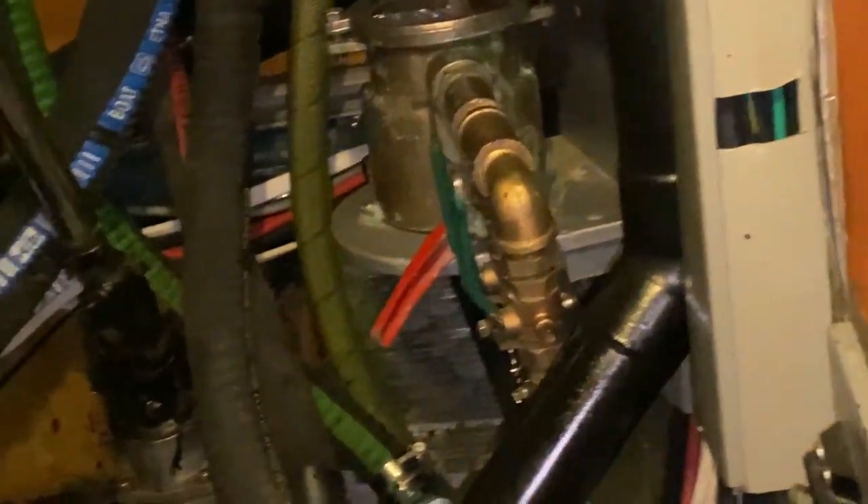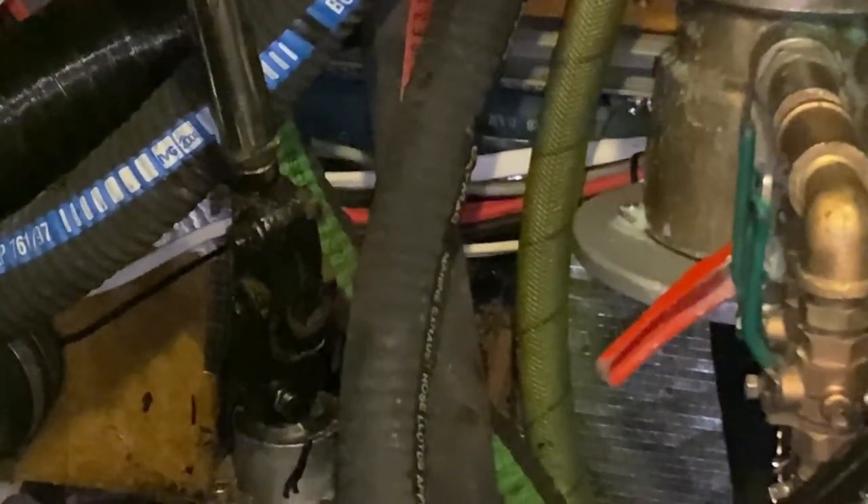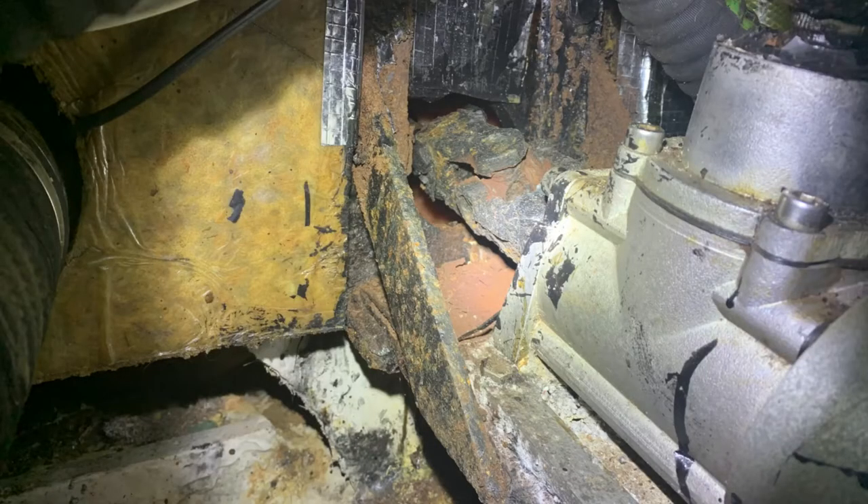I'm going to be working on the steering linkage. Underneath there's the strainer, and it's sitting just beneath the strainer. It looks like it's been had lots of salt water splashed onto it. You can see this is a 1997 Hallberg-Razi 46, and you can obviously see corrosion on the system that we have here.